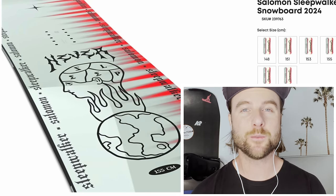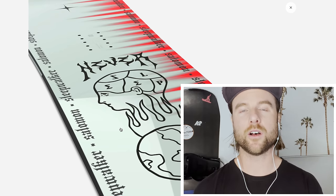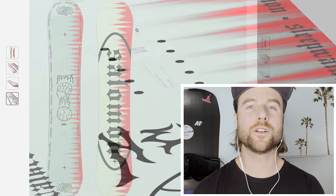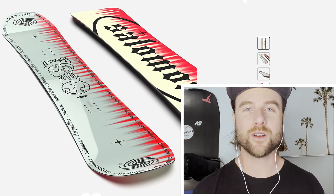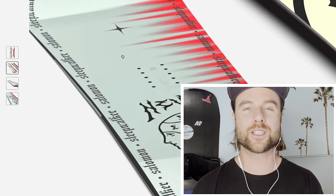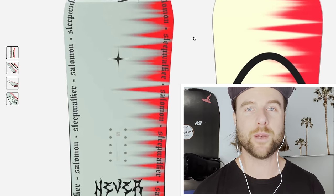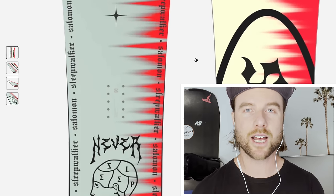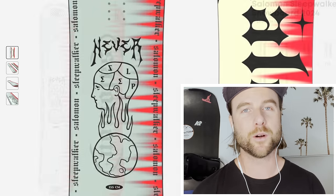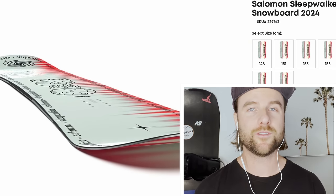The core of the Sleepwalker has been designed to be more optimal for freestyle and park. It's an aspen wood core but with some denser woods along the edges so it's stronger and more durable from impacts. The sidewalls also have rubber inserted to dampen the board so you don't feel as much vibration coming through the snowboard. Finally, the biggest feature is a sintered base — a base that glides better, is harder, and more resistant to damage. For the price, getting a sintered base is a huge bonus. The Salomon Sleepwalker is a really great beginner to intermediate park snowboard for the price.